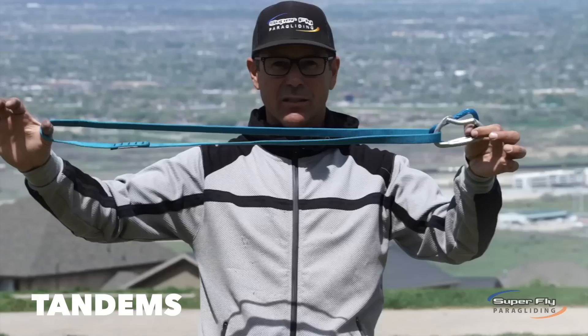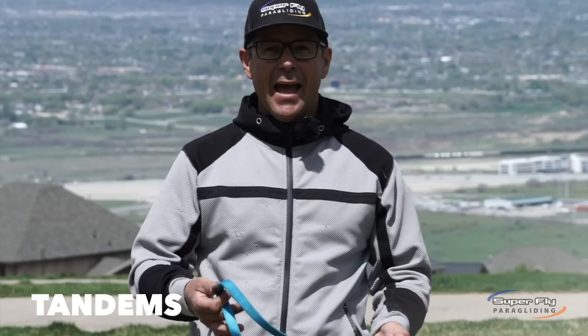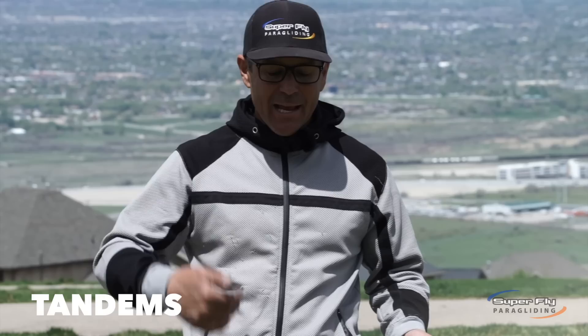The history of tandem paragliding has been marred with a few unfortunate accidents. A couple of note: tandem pilot not hooked in to the harness, passenger halfway hooked in on one spreader bar, pilot halfway hooked in on one spreader bar. The list goes on and on. There are a number of malfunctions that can happen — some quite damning, some more innocent — but all of them of some consequence.